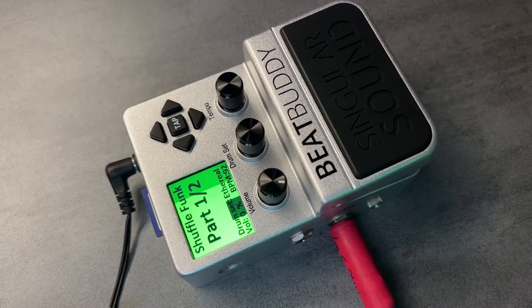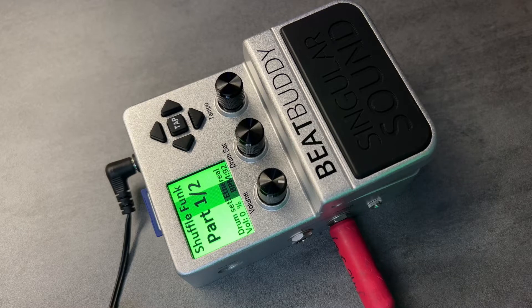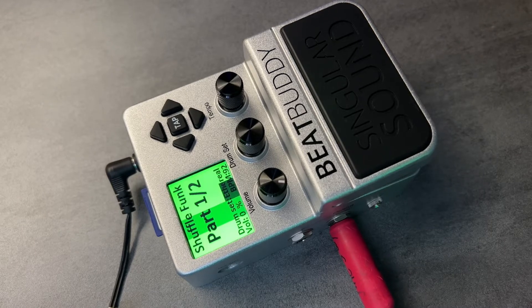This is not a sponsored video. Hello, and here we are at our sound check. We're going to go over some of the beats here on BeatBuddy, see what they sound like. I'm running it through a Roland Cube amp — it's an older one. The range is going to be minimal. It's not sounding as good as it should, but you'll get an idea of what some of the beats sound like.